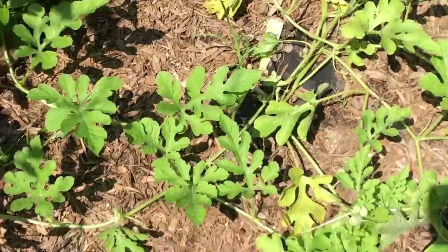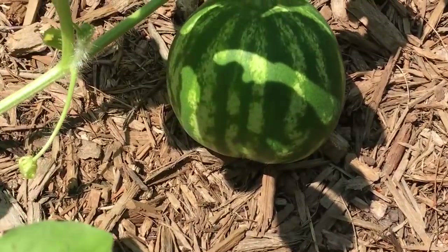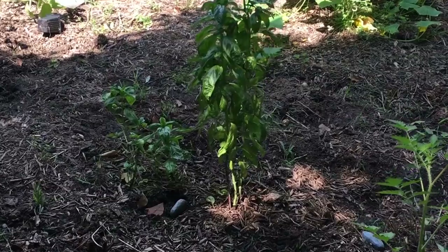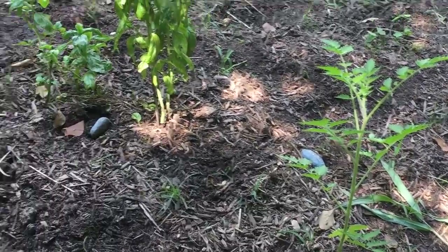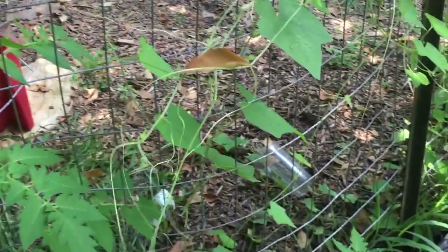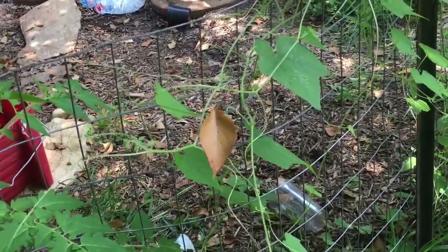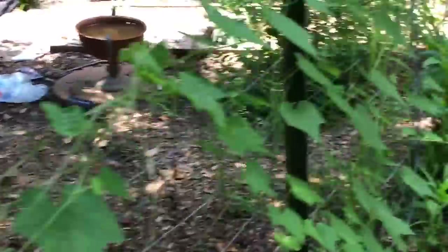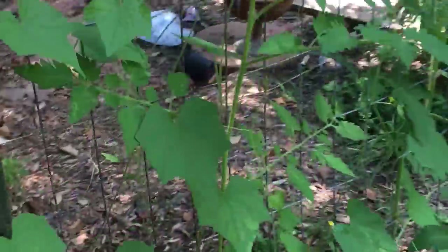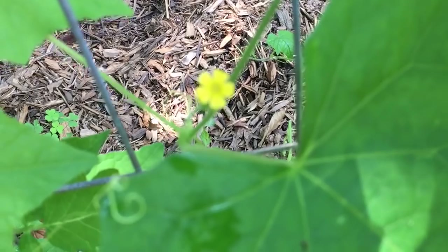There's another watermelon up here too — he's so cute. We've got basil here, a lone volunteer tomato plant that I'm going to let grow, and some volunteer Mexican sour gherkins that haven't really come on yet. More volunteer tomato plants — all volunteer tomato plants that I'm just letting grow. And here's a little cute flower for the cucamelons — they'll start coming on.